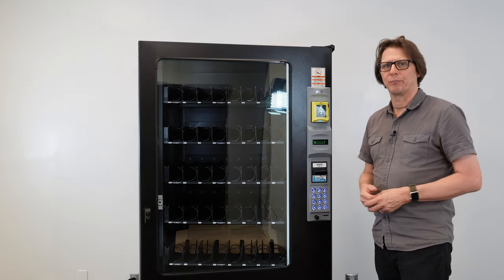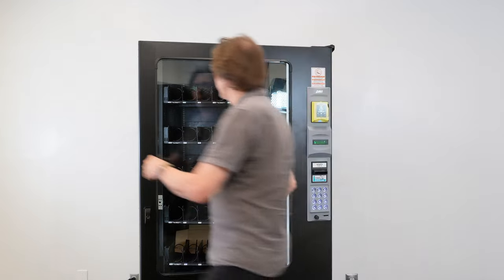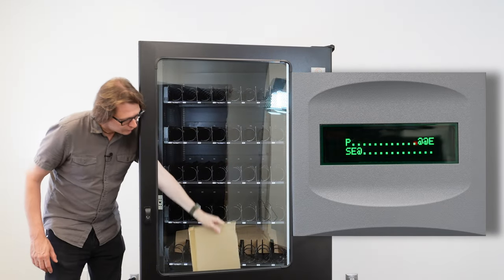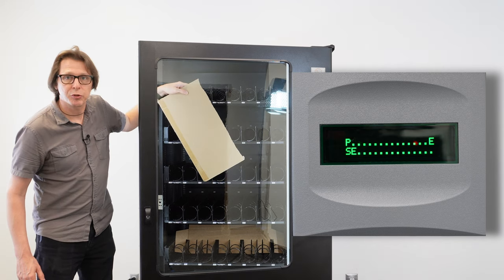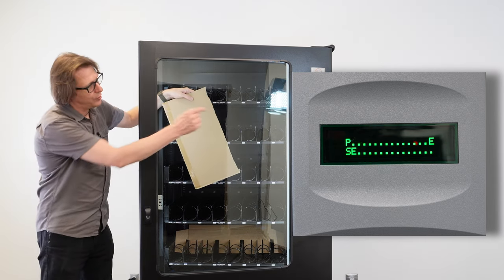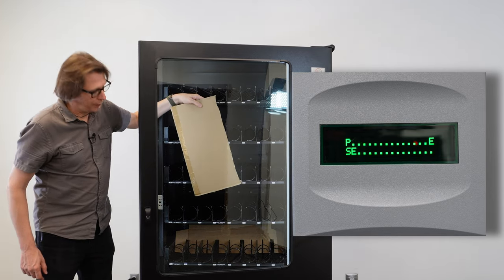I'm going to do kind of a gorilla test here. I've got a piece of cardboard, and I'm going to swing this cardboard into the chute to act like I'm tripping the sensors. Every time I do this, there are going to be some symbols coming up on the display.